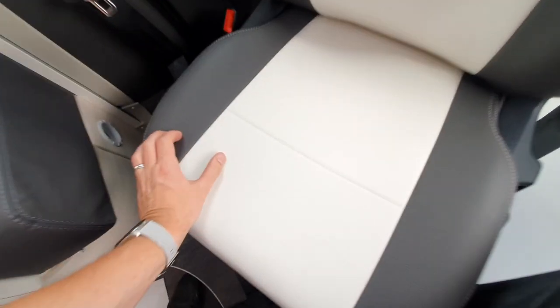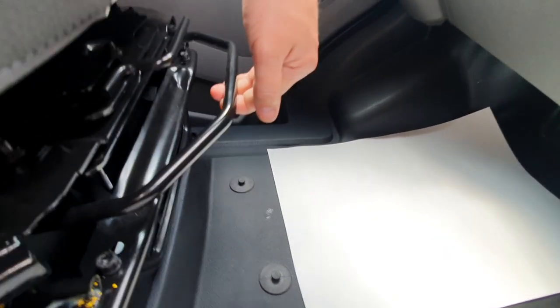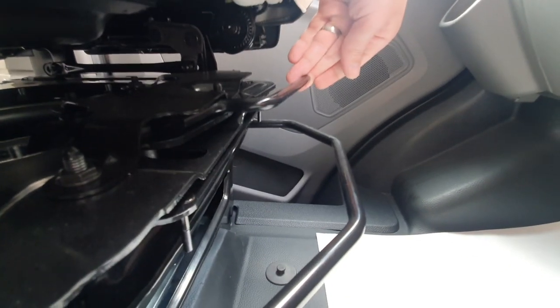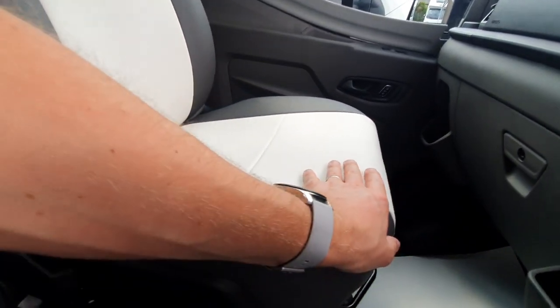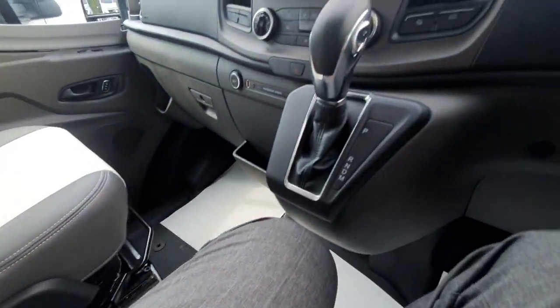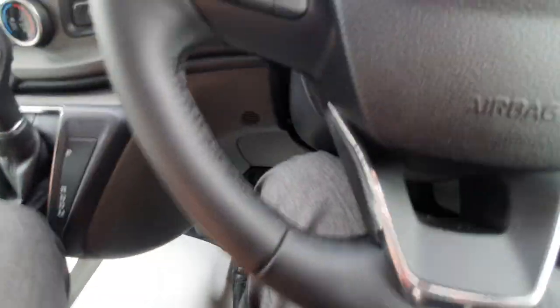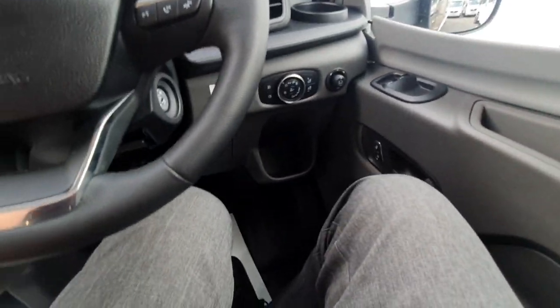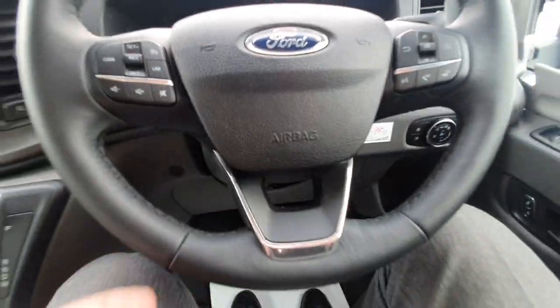Moving into the cab area — first of all, how we spin the seats. They will spin and then lock in. We have a slider which allows us to go backwards and forwards, and then a handle which releases the spin. If you are fouling something as you're turning it around, just use the slider to release it. This cab is the new 2020 Ford Transit cab, and we're all pretty familiar with a lot of the controls so I'm not going to go into too much detail.